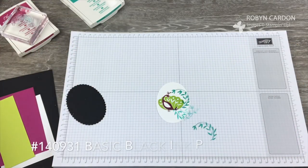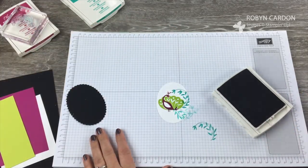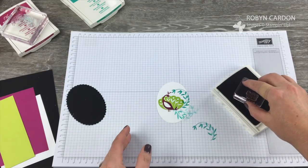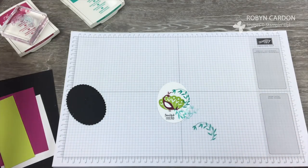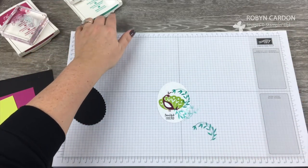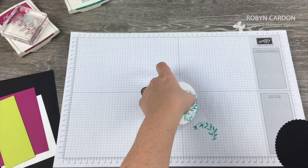Now I'm going to take the Basic Black ink pad and stamp Beautiful Friends. If you're one of my customers and you've ordered from my website, you may have received this card in the mail. I made a batch of these in December to send out — all of my customers get hand-stamped cards that I've made just for you, and this was one of the designs.